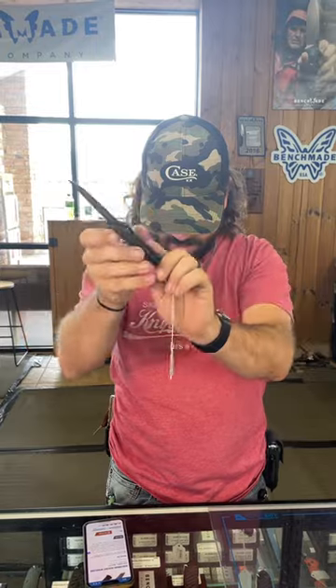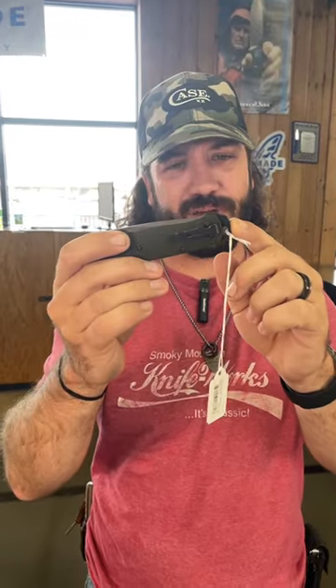It is a manual folder with the axis lock and that green anodized aluminum handle — just feels so good in the hand. It's got the back spacer with the integrated lanyard loop and the glass breaker on the back end right there.